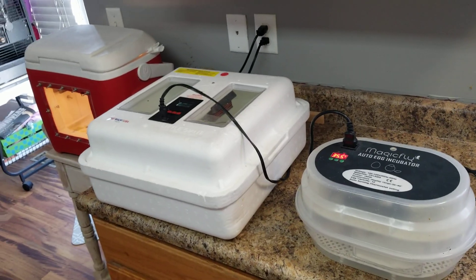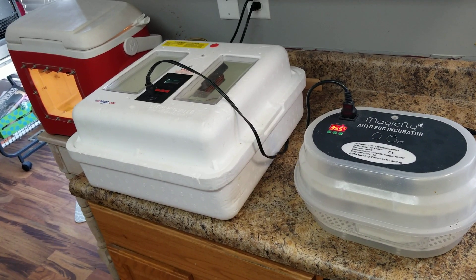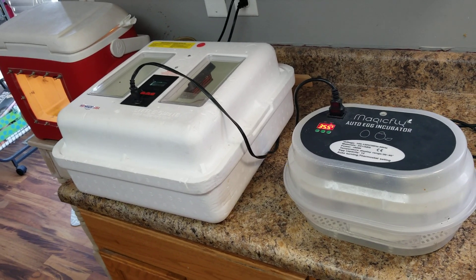Hey everybody, it's Bird Squawk. We're back. I want to do a video here — wow, have I got something to show you guys. The aviary has been really, really busy and we've got a lot of birds up here right now.